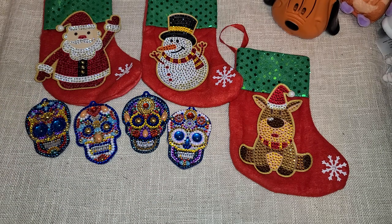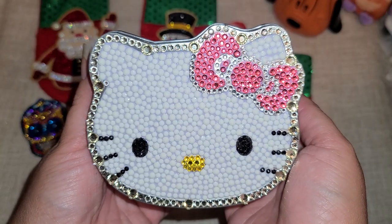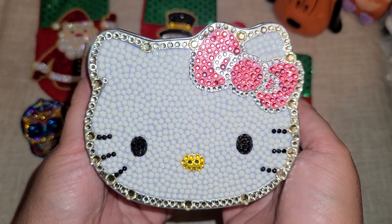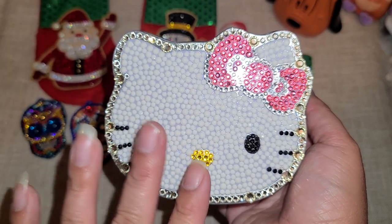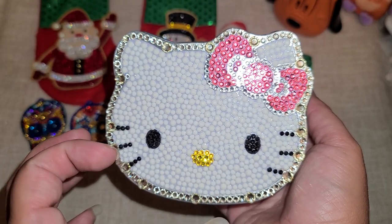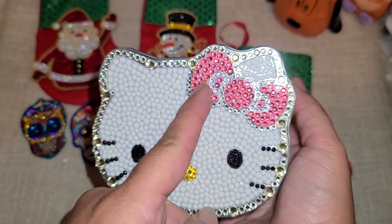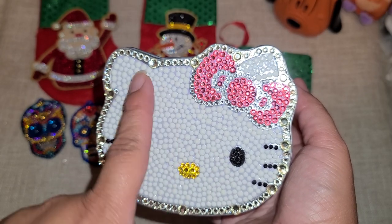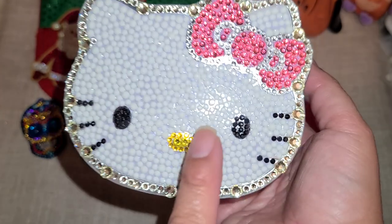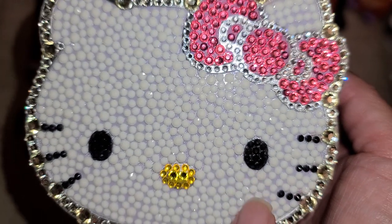Now for the showstopper, you guys — this thing came out gorgeous. Look at that, isn't she beautiful? This one was a little more complicated because there wasn't a set pattern; it just came with all the rhinestones and you had to figure it out. The bow was pink so I laid the pink rhinestones there, and her face is white so I laid the white rhinestones here. They come in different sizes — this is a larger one and that's the smaller one.